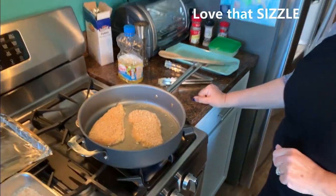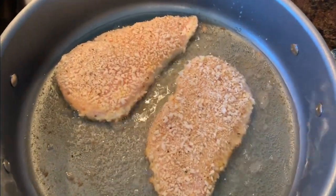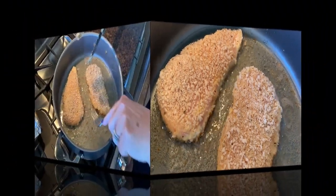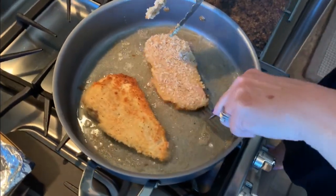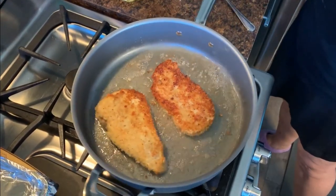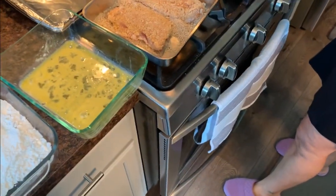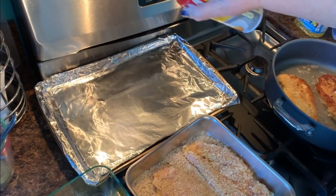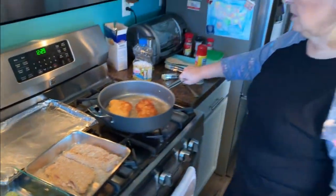We're going to leave this for maybe two or three minutes on each side and I'll show you what it looks like when we flip it. These have been frying for just about two minutes — look at how gorgeous that brown, crispy crust is. We don't want to overdo this. Now I'm going to transfer them to a cookie sheet that I've covered with aluminum foil and sprayed with a little pan spray so nothing sticks. Then we'll wait two minutes on the second side and move along to the next step.